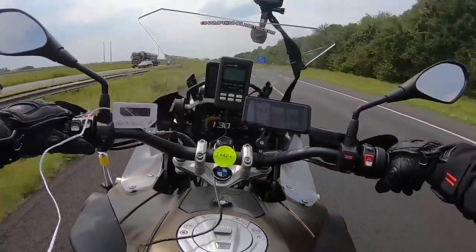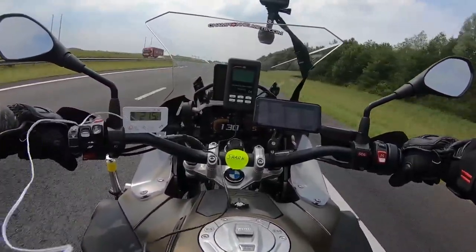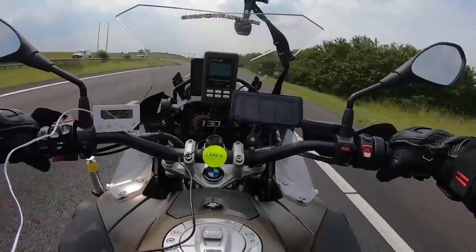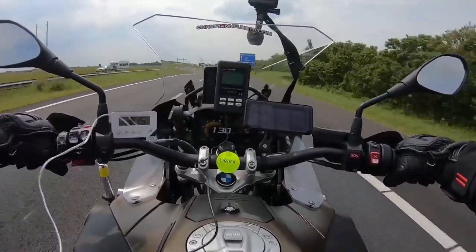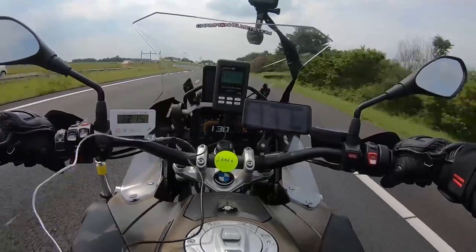Jumping on the bike, let me quickly point out the monitors we'll be using to track our data. On the left, you find a white monitor connected to a sensor at the top of our rider's head to track the internal temperature of the helmet. In the middle on top, we have a decibel meter with that sensor sitting between our rider's head and the lining to track noise inside the helmet. On the right, you can track the wind speed, and in the middle on the dashboard, you can see the speed of travel in kilometers per hour and the outside temperature.